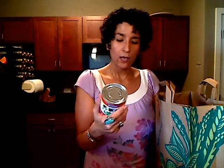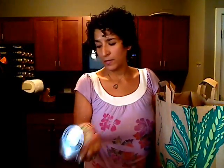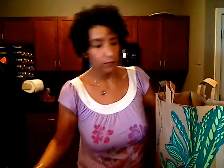I got a can of evaporated milk, and this is going to be for that recipe I mentioned that I didn't get all the ingredients for — I'll tell you guys about it at another time. I also got some unflavored gelatin for that same mystery recipe.